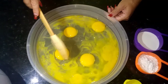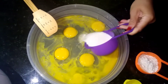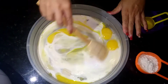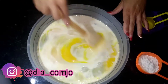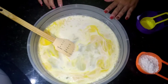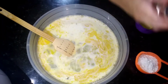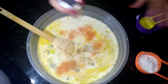Coloquei aqui os 6 ovos — ficaram 4 só porque desmanchou a gema. Vou acrescentar aqui agora o leite e o óleo. Dá uma mexidinha. Aqui eu tempero a gosto de vocês: cominho, pimenta do reino. Vou colocar um pouquinho de páprica também.